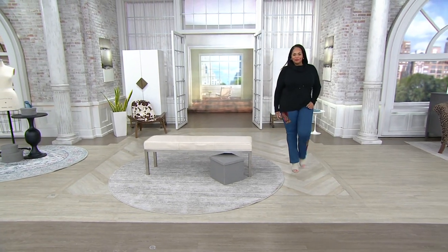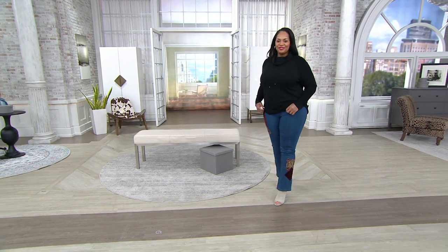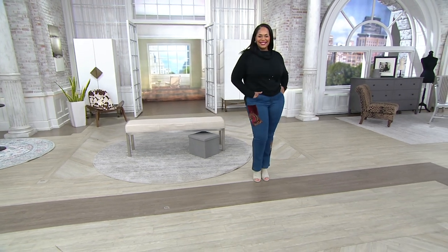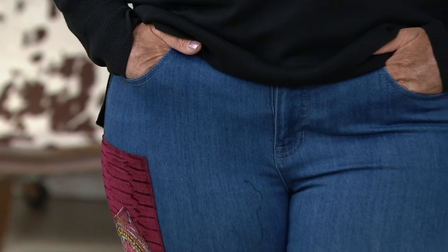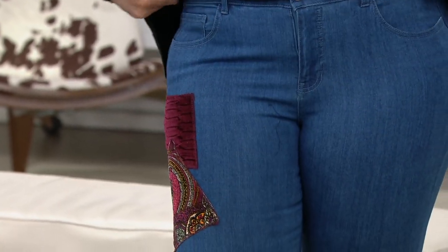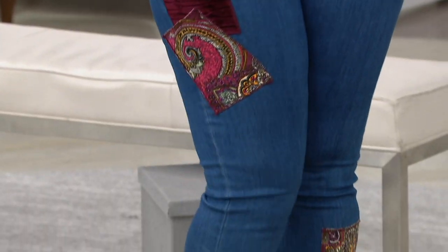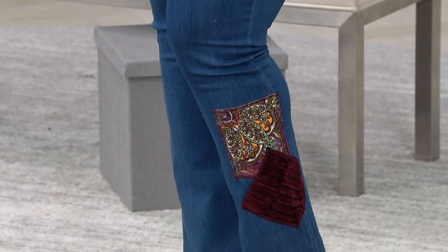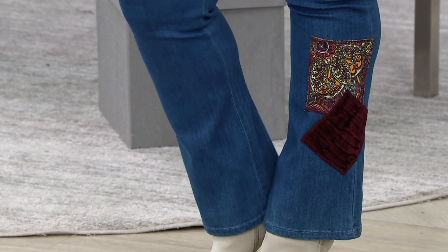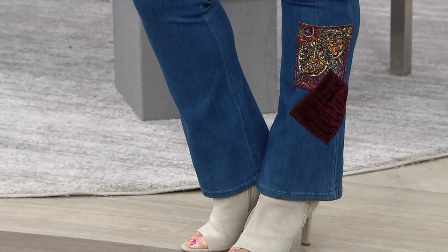It's something for everyone because it's about your attitude, not about your size. Let's discuss the boot cut jeans that Angela had on — this is Women With Control My Wonder Denim. Those are velvet patches. We've got boot cut and they're available in regular and petite. The regular inseam is 32 inches and the petite inseam is 29 inches.